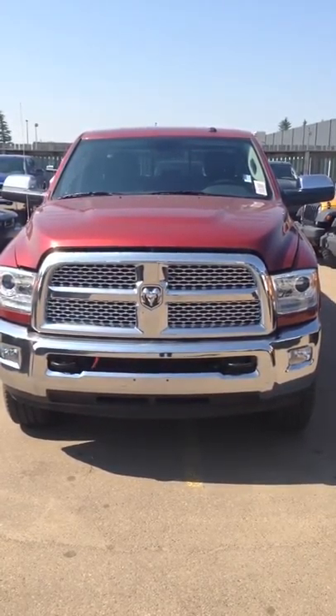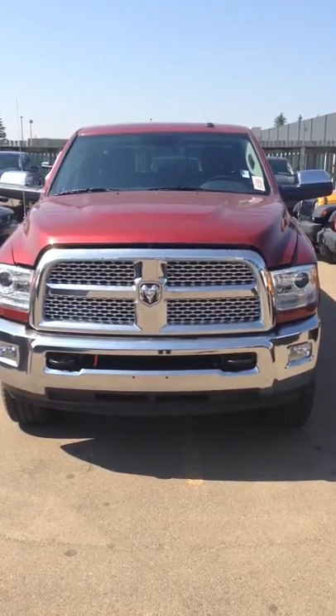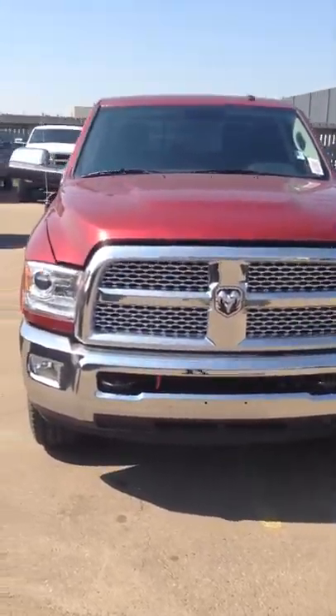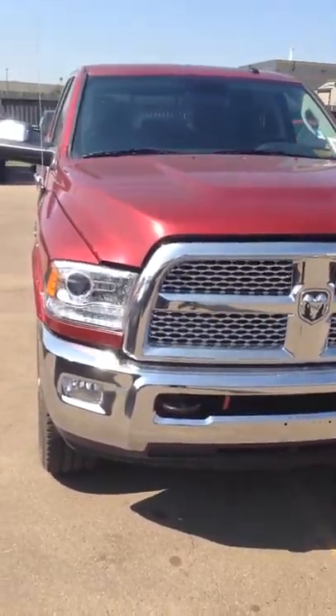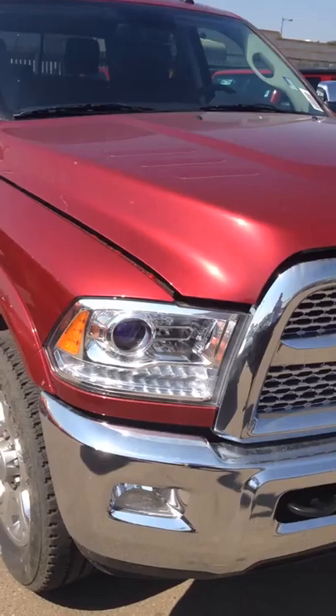Hi Lori, hi Myron. This is Clay over at Legendary Dodge, and this is a 2014 Dodge Ram 2500 Laramie. I know it's not the color you're looking for — you guys are looking for something specifically white with a 6.4 Hemi engine — but this is just a tutorial about the options.